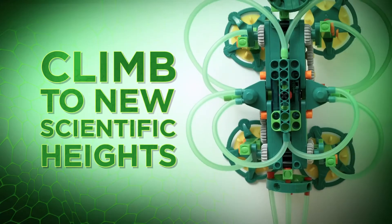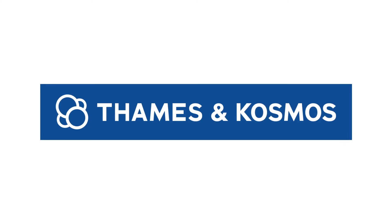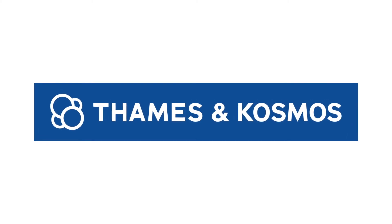Climb to new scientific heights with GeckoBot. Ages 8 and up. From Thames and Cosmos.